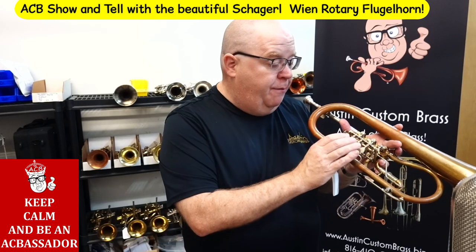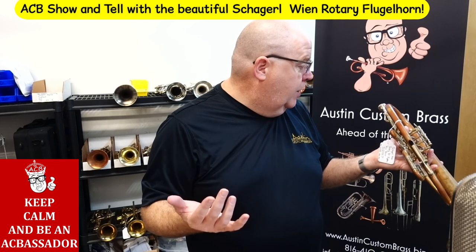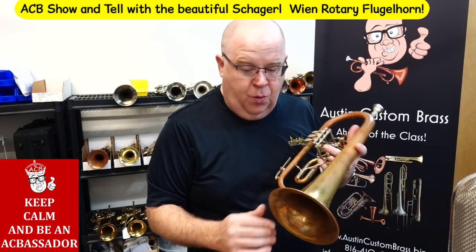The horn itself is in great condition, handmade in their Meister series in Austria. It's just an amazing horn.